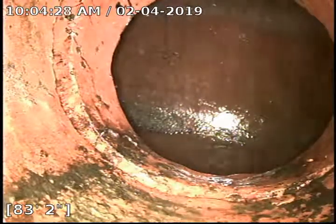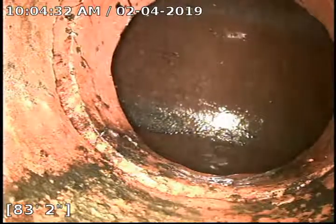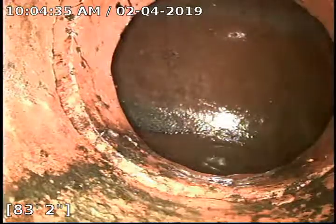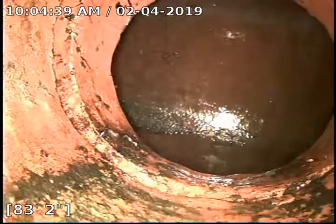Hello, this is John with Bull Ridge Plumbing. We're here at 3315 Alexander, at the basement clean out in the laundry room. We ran our sewer machine all the way down with a cutter head on there, pulled back quite a bit of roots, and re-ran the camera out.